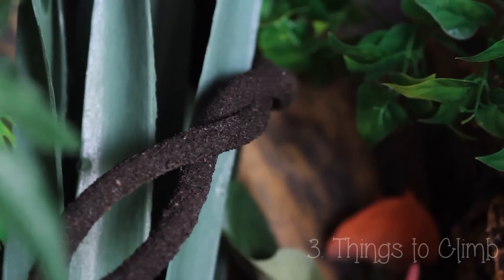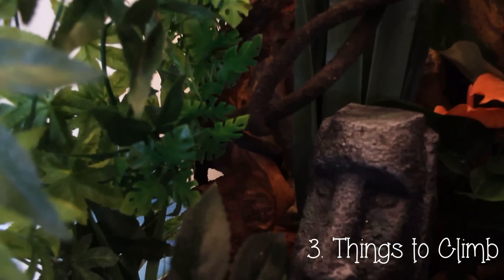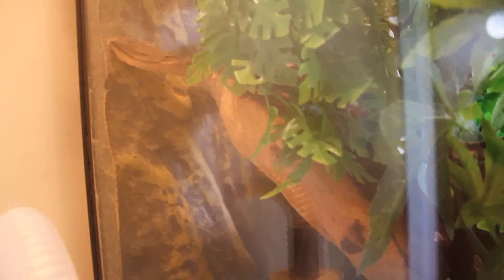Things to climb: driftwood, vines, and bamboo. If you're buying bamboo, get it from a gardening store rather than a craft store, as craft bamboo may have had some treatment added that could harm your gecko. I found that driftwood from an aquarium shop has worked best — Isla loves it because she can blend in with it, it's quite sturdy, it doesn't rot, and it only cost me about five pounds.